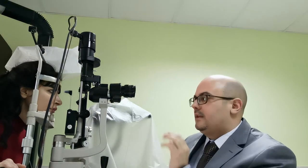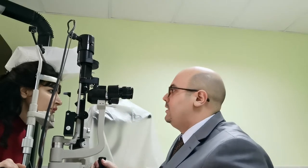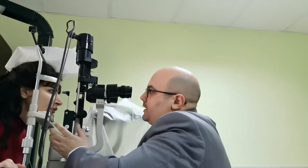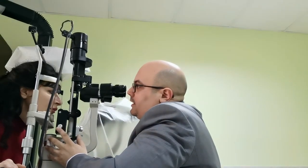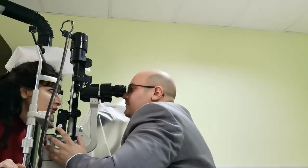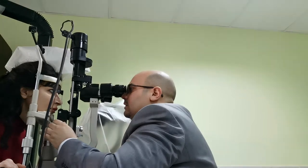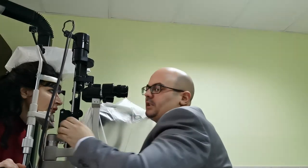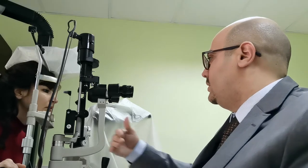After putting a numbing drop, instruct the patient that this plastic part will touch your eye, as we will see right now. You take the pressure, and then you ask the patient to go back.